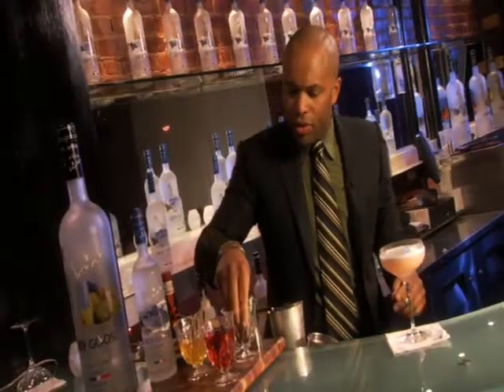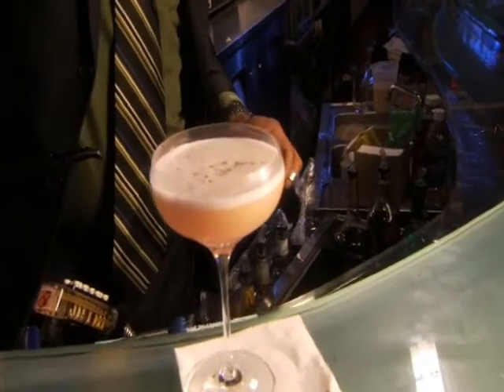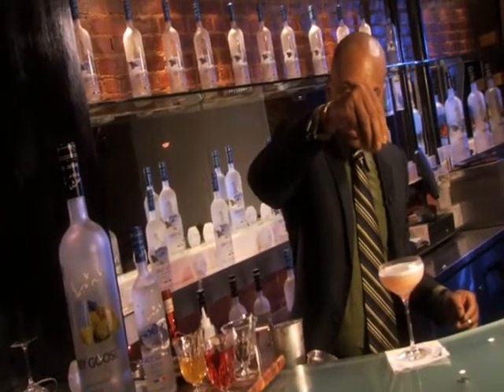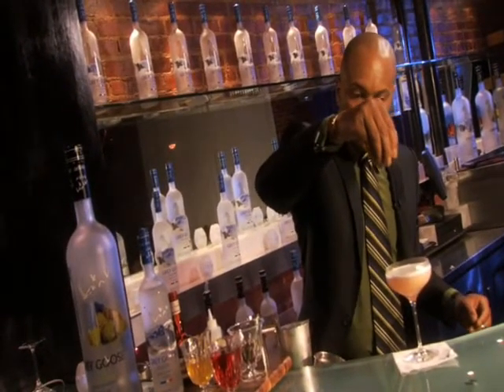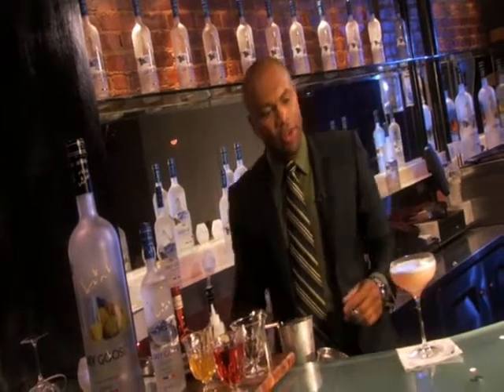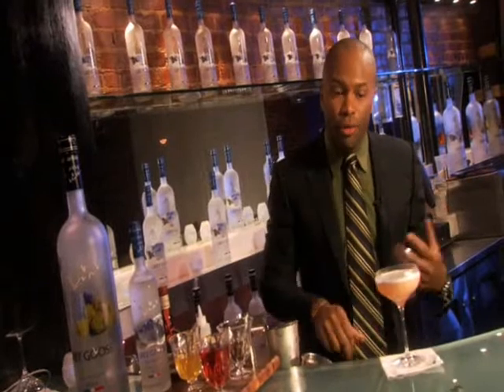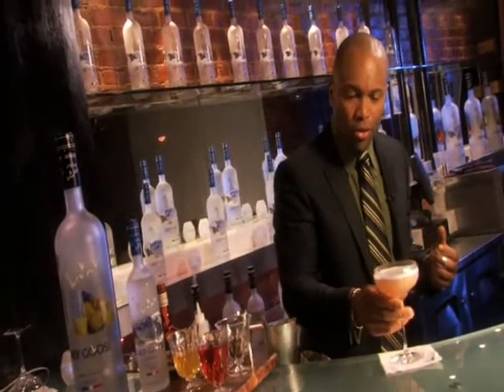So once you've done that, just very gently, just a little drizzle of a few caraway seeds. There you go, just very simple. The caraway seeds are just going to enhance the floral flavour just on the top of your nose.